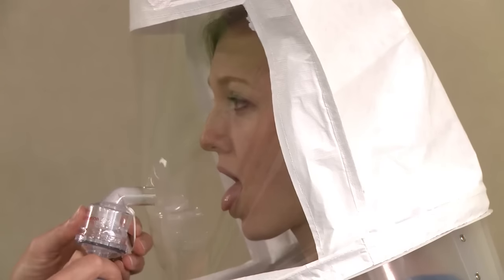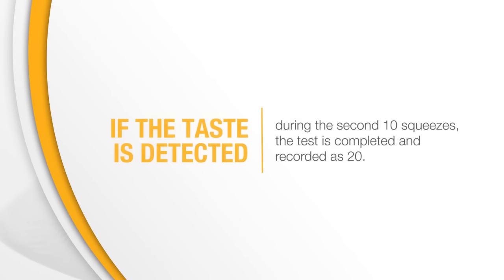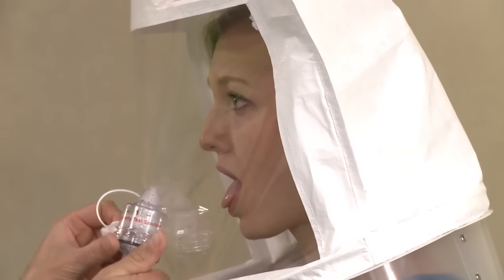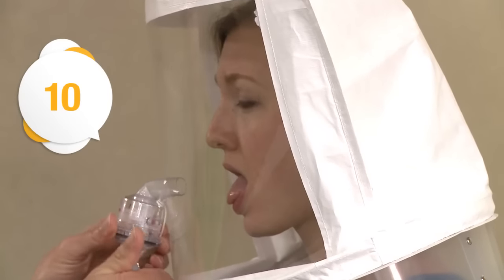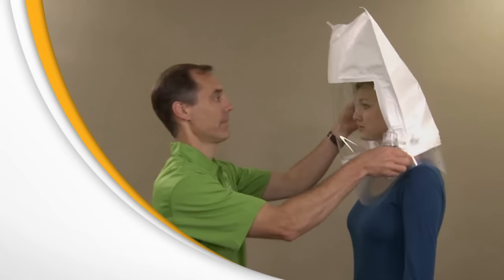If you can't taste the test agent after 10 squeezes, the instructor will put an additional 10 squeezes into the hood. If the taste is detected during the second 10 squeezes, the test is completed and recorded as 20. If you still can't taste the test agent, the instructor will add 10 more. If the taste is detected during the third set of 10 squeezes, the test is completed and recorded as 30. If you still can't taste the test agent after 30 squeezes, the test is over — you can't be tested using this material.